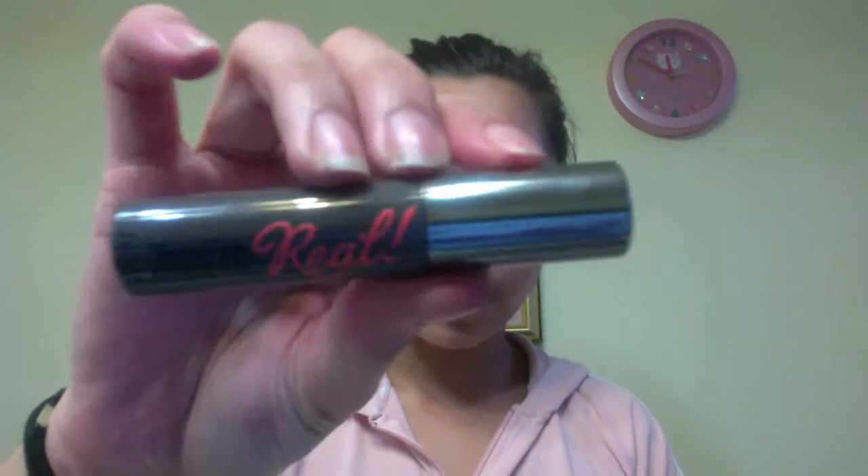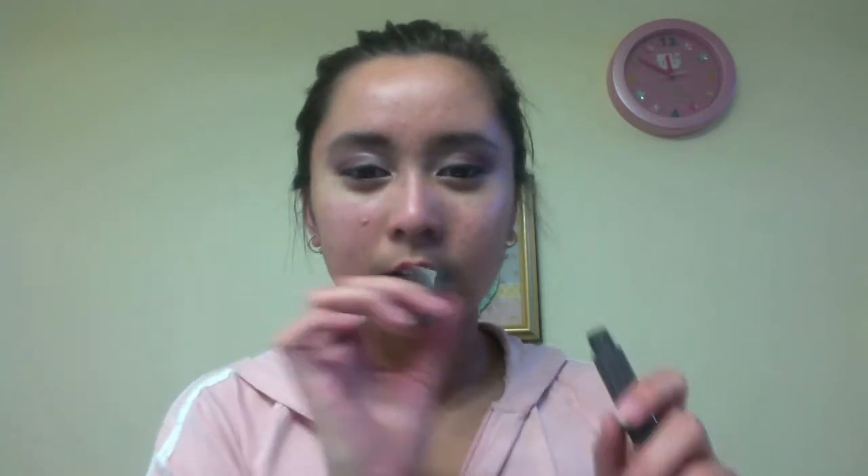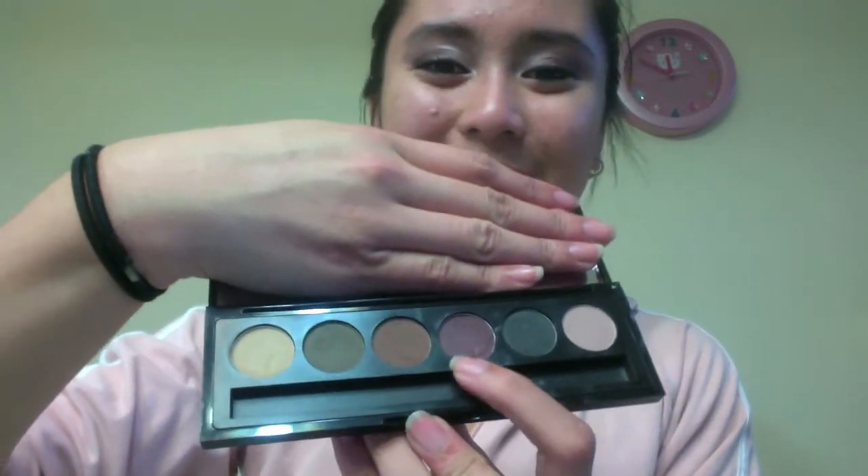Using my Benefit They're Real Mascara, I'm just going to be putting on one coat of mascara. And going back with that plum color from my palette, I'm just going to be putting that on to the lower eye area.